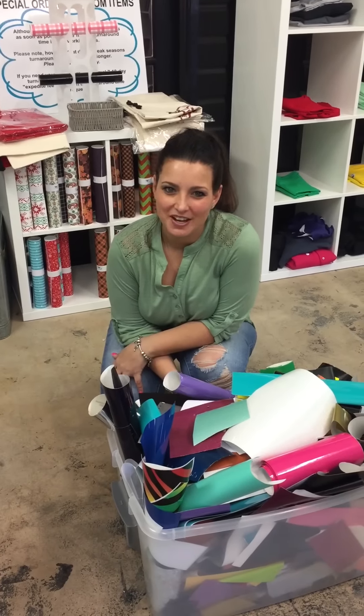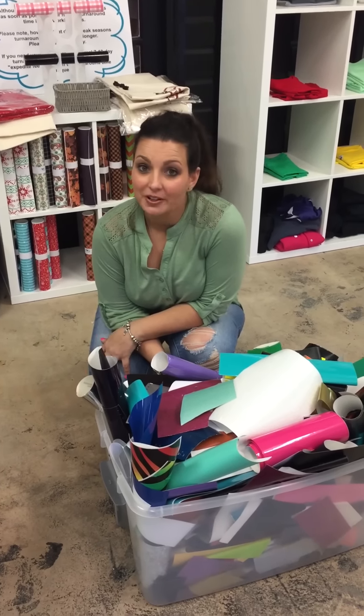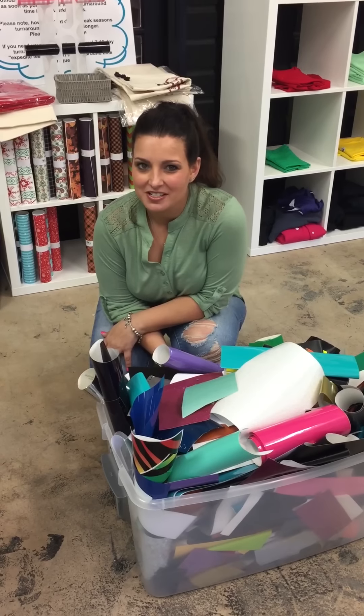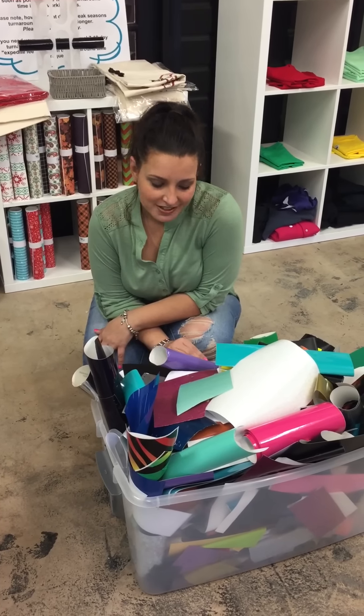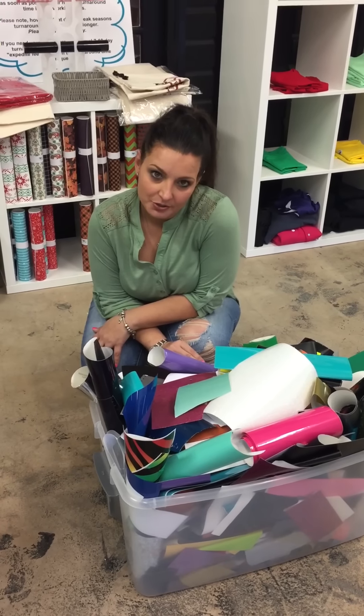Hi, this is Betsy from Cutting Corners Vinyl in Nederland, Texas. We are working very hard for you to get our site up and going so you can place your orders online, but until then we're still continuing with our tutorials.